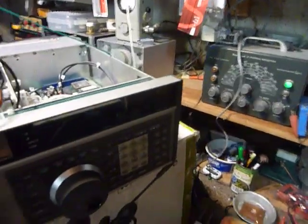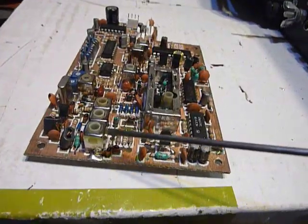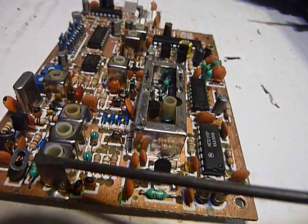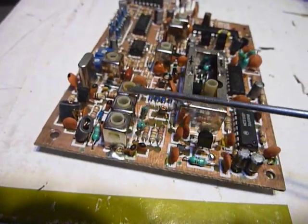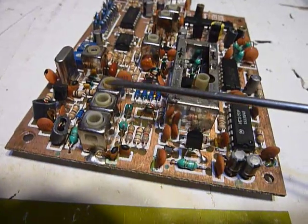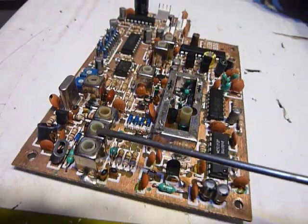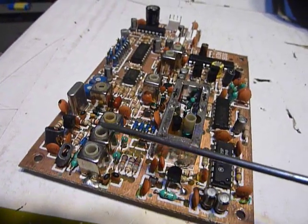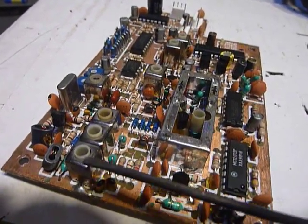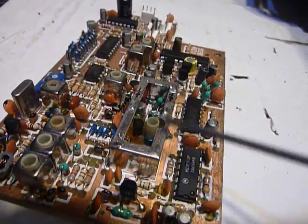So I was using the freeze spray and I was spraying it on these components and this thing would cut out. I finally found that spraying it around these little transformers — this is part of the PLL loop and this is a filter; these three transformers couple one to the other — this thing cut out. It would run a while and just quit. I got in here and started wiggling these little transformers. I wiggled everything else first. I used a plastic tool and wiggled every part in this thing.